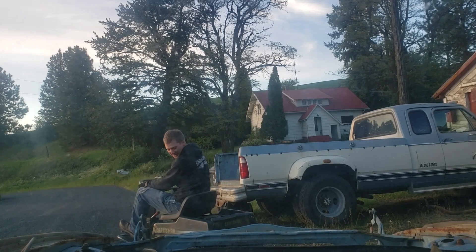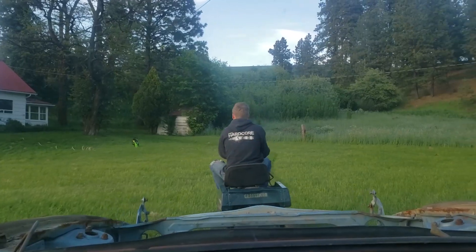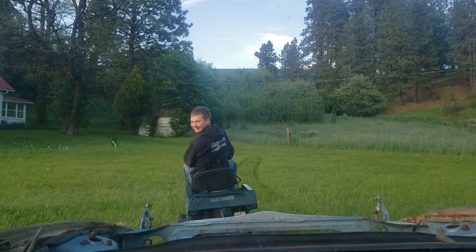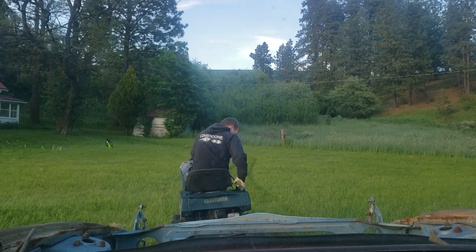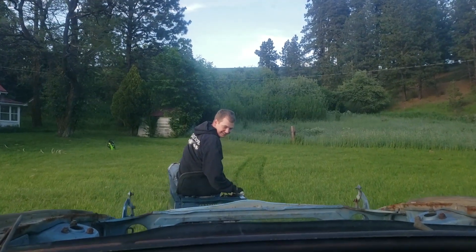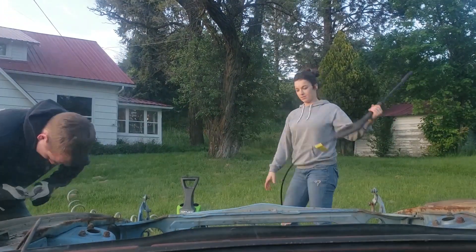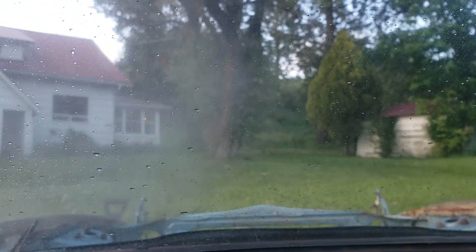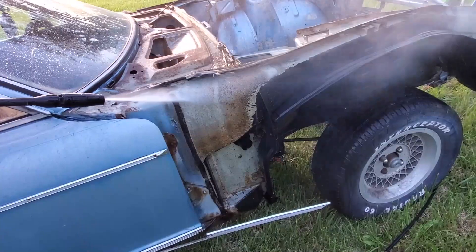Oh, this might just work — we're moving! They're burning out! No traction! Go, go, go, go, go!